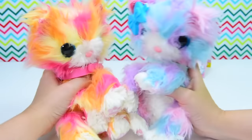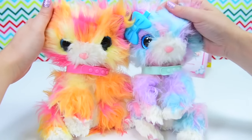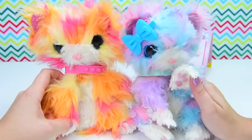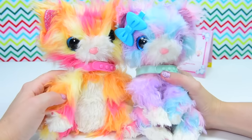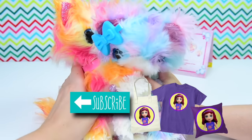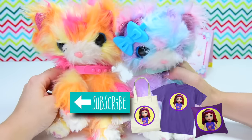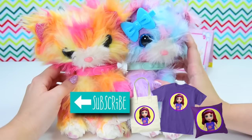They look so, so cute — they're so happy to be here, giving each other kitty hugs. I love the Scruffaloves so much. They're such a surprise — they turn out so fluffy and adorable. I hope you love them too. Make sure you subscribe and check out some of my other videos. Are they hugging? I can never be sure with cats. I'll see you with a new video very soon, but for now I'm off to hug my new kitties.